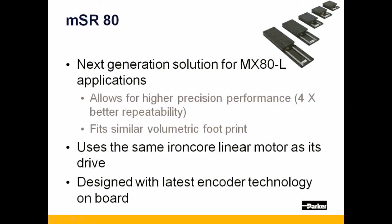Let's begin with the MSR-80. The MSR-80 is the next generation miniature solution for applications which might currently use Parker's globally recognized MX-80L.